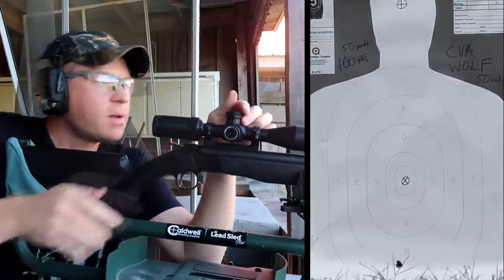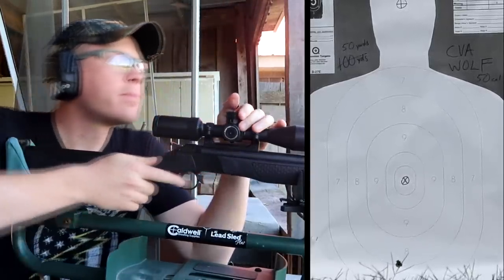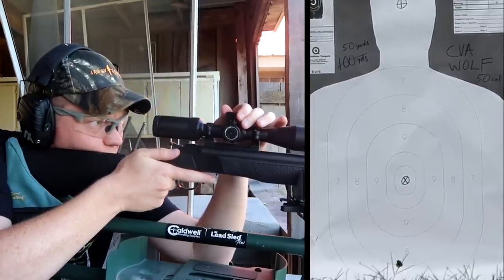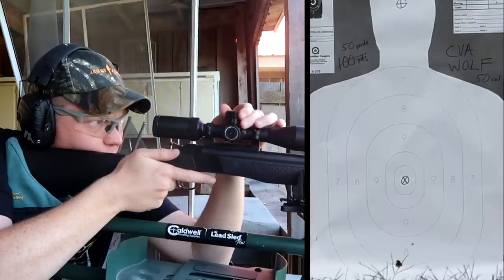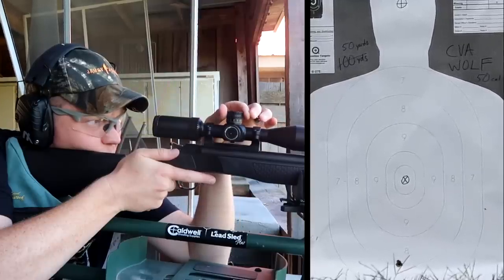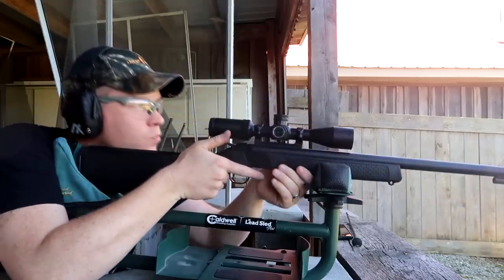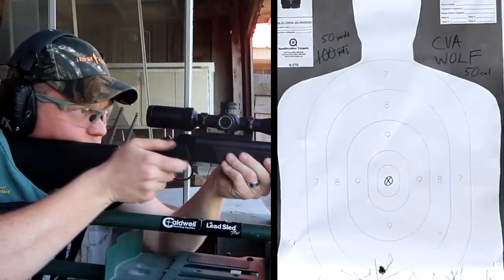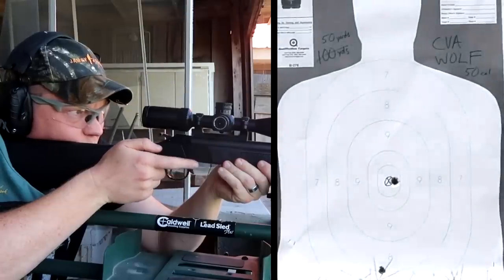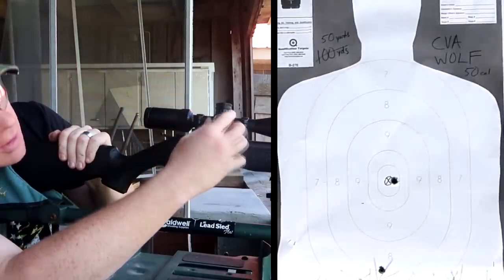Alright, put a primer in there and see where it's hitting. First shot — you're going to come up a lot. Right to left is good though. Send another one. I'll take one more to verify — click it left once.